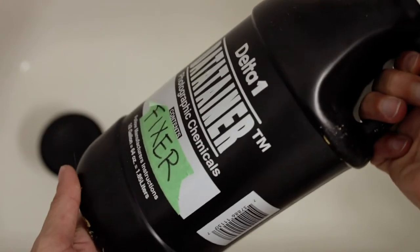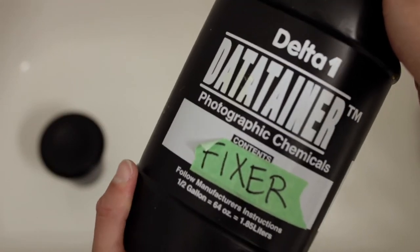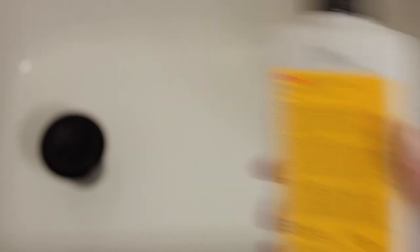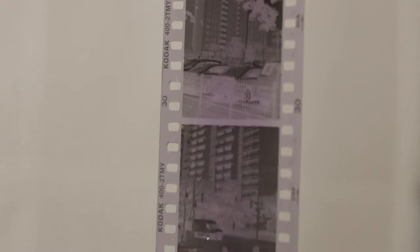The third thing you're going to want is a fixer. The fixer is going to take that developed and stopped image on the film strip and make it no longer sensitive to light. The fourth chemical, which you can substitute with dish soap and water, is photo flow. Photo flow basically washes your film — it's like a shampoo and body wash for your film — and makes sure you don't have any water lines or water streaks on your negatives.